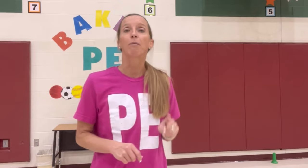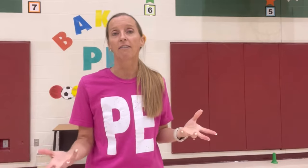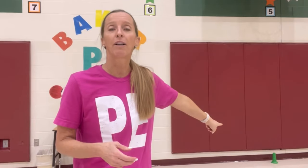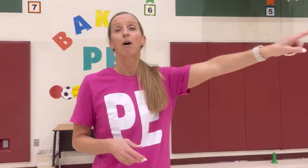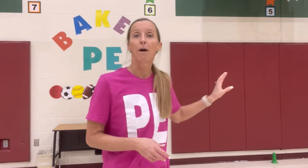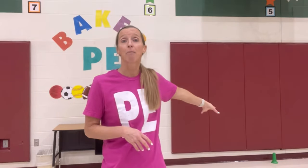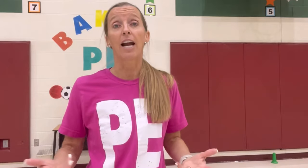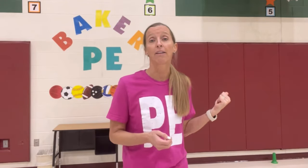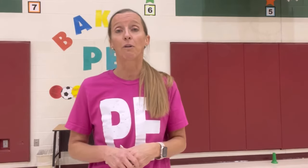So a couple of things. Number one, we have to play in partners in my gym. It's just not big enough and it's not safe. Our numbers are big, so we always play tag games with a partner. You will see these cones here and we have them all around the gym. So one partner is playing while one is resting. You can have that partner do some sort of exercise while they wait, but oftentimes in our tagging games they're tired, and so they use that as a rest or a break. And then when it's time to go in, they will switch with their partner.